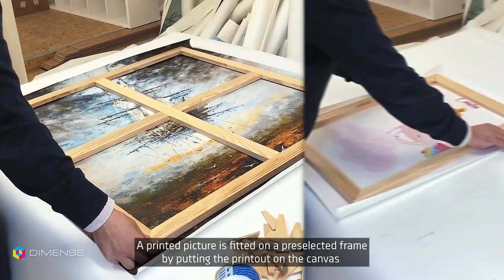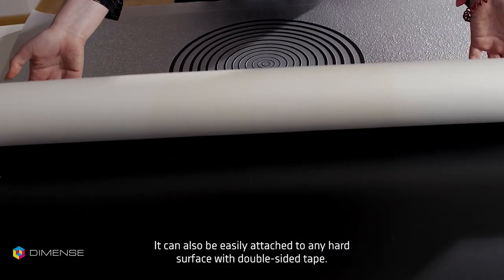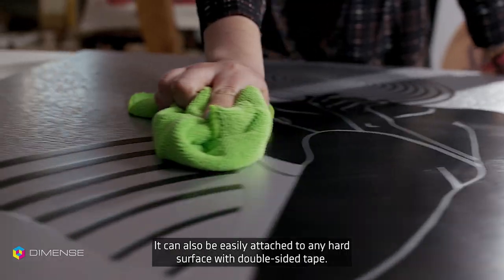A printed picture is fitted on a pre-selected frame by putting the printout on the canvas and fixing it with a stapler and masking tape. It can also be easily attached to any hard surface with double-sided tape.